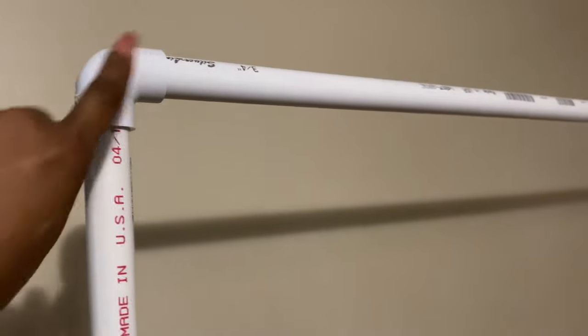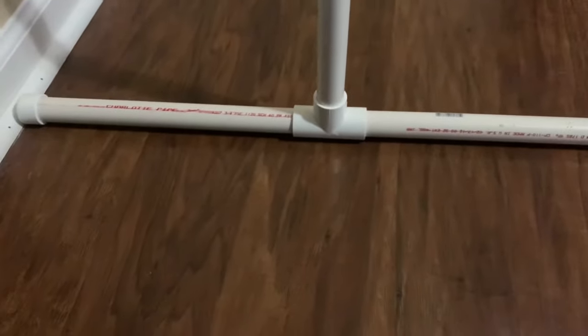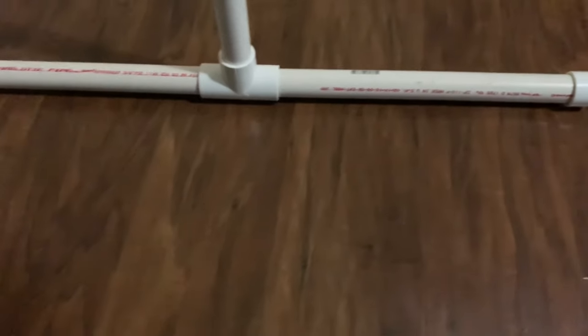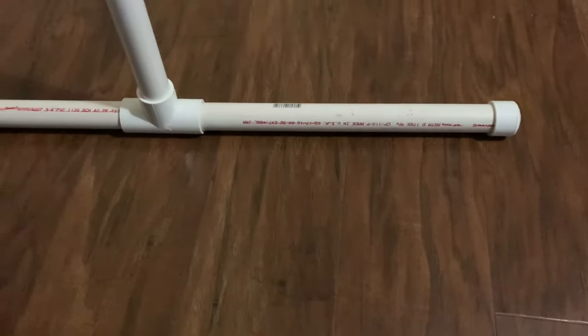Let me show you exactly what it looks like. Here are your elbow pieces — make sure they go inward. Here's your five-foot piece at the top, your five-foot piece in the middle, and here are your 30-inch pieces. Most importantly, here are your 12-inch pieces at the bottom that we're using as bases, along with those little end caps. The end caps keep the backdrop in a still position so it doesn't move.